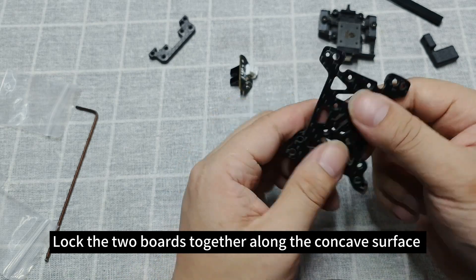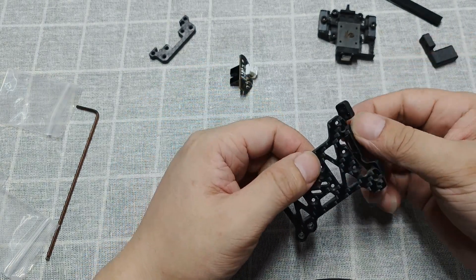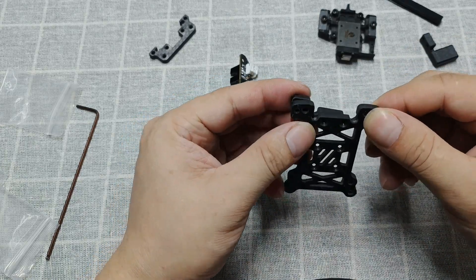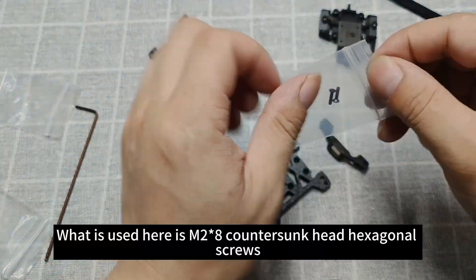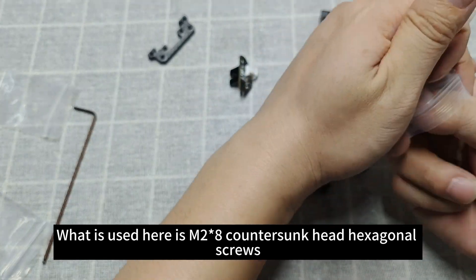Lock the two boards together along the concave surface. What is used here is M2 asterisk 8 countersunk head hexagonal screws.